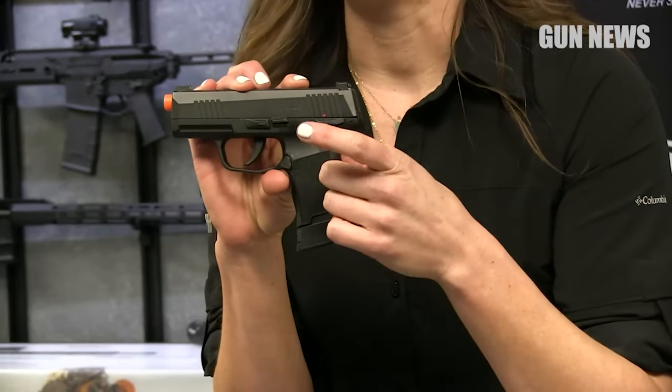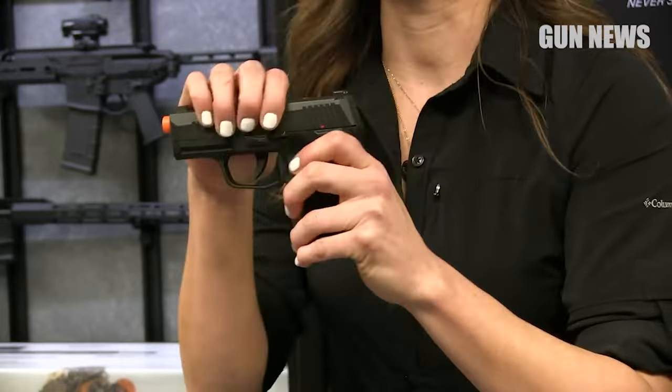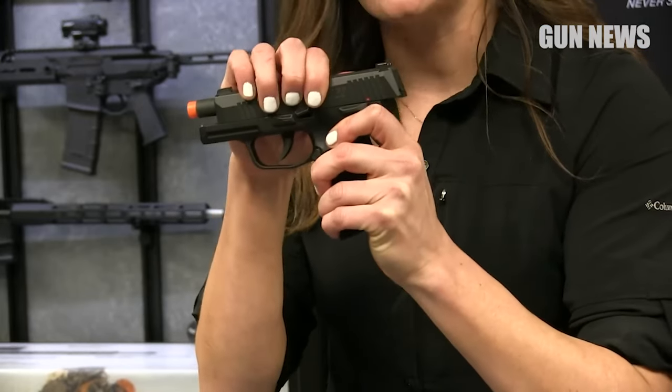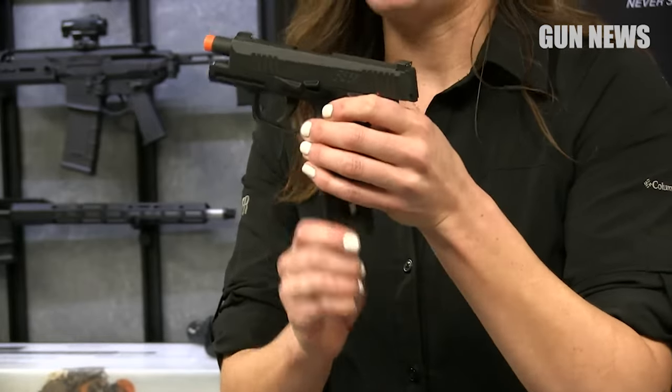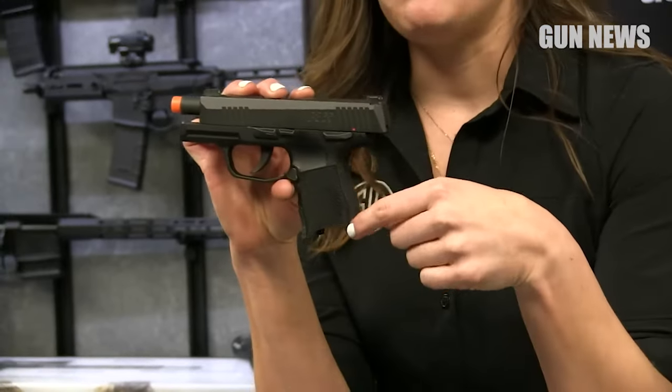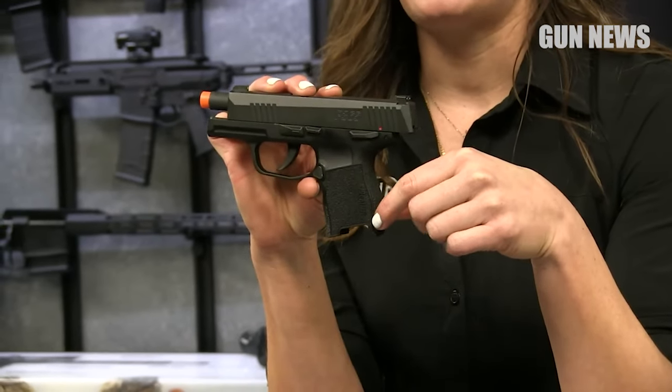As it only pushes steel BBs at 295 FPS, this one is reserved for training and paper-punching duty only. Build muscle memory drawing and firing the air-powered P365 Air Pistol while you build your ammo stores back up.